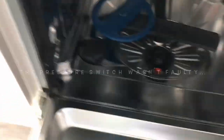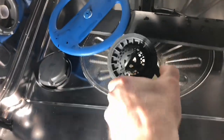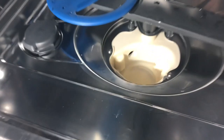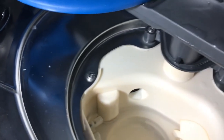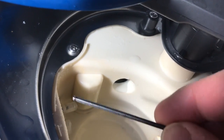So I'm going to go inside the machine. Here is the back of the pressure switch.